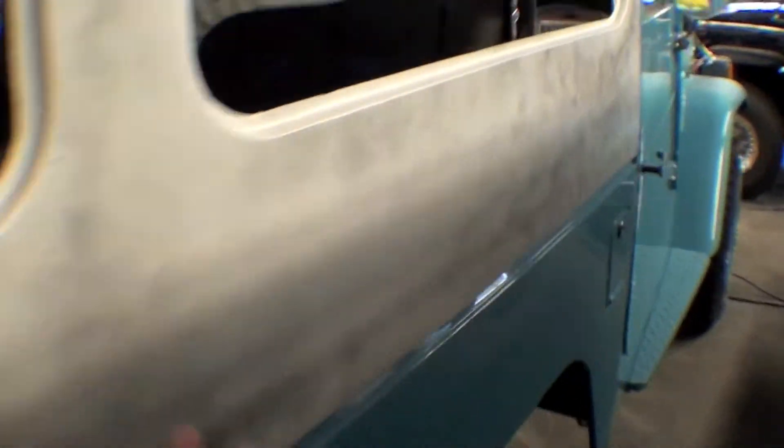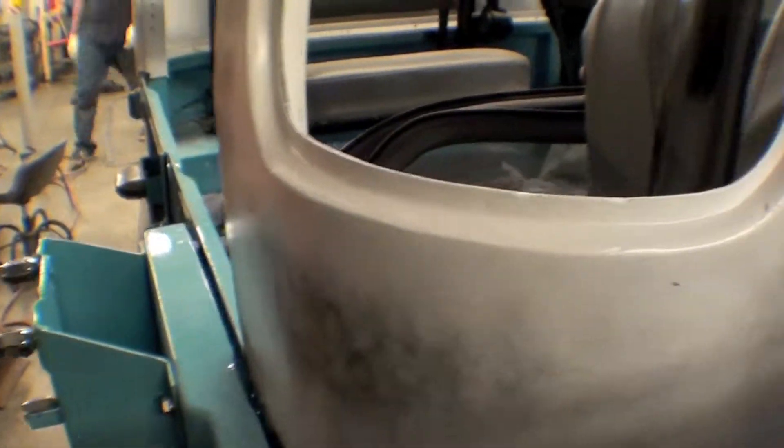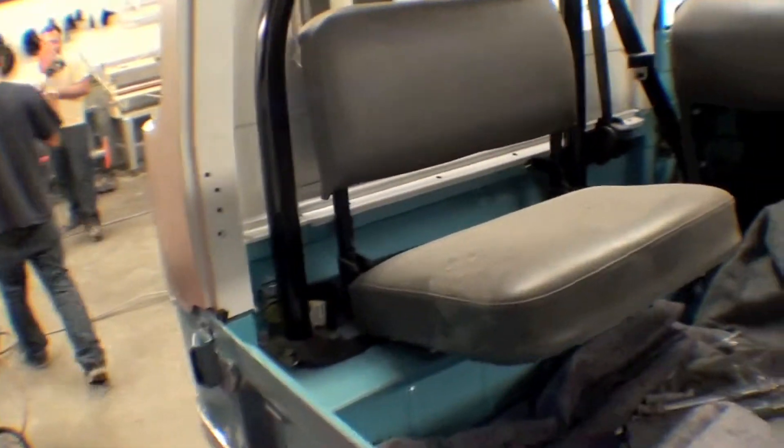The sides are on and they look sharp. Next stop is a little wet sanding, and then it goes into final paint. They look sharp either way.